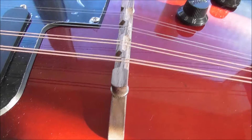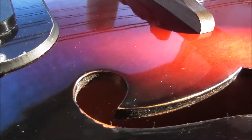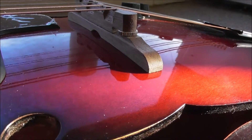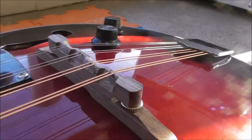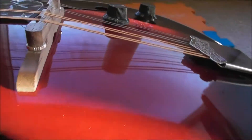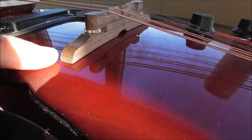This bridge has never seen any kind of conditioning at all, and it is not in any way flush or fitting with the guitar top. It pokes up under here, there's gaps, and it doesn't sit anywhere — you've just got this one corner actually sitting on the top.